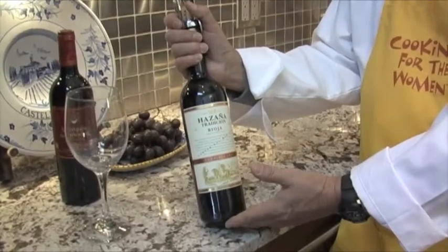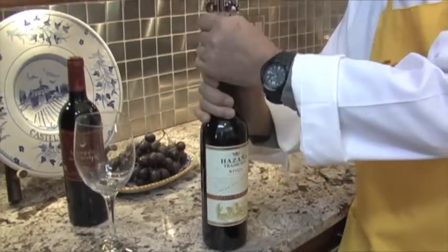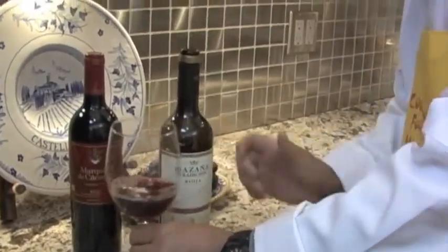Welcome to Wine Corner. Cuban cuisine was highly influenced by dishes from Spain. So we thought, what better wine to pair with our shrimp dish than a nice Spanish Rioja wine. This particular wine comes from a region of northern Spain and has the characteristics of black cherry, licorice, and tobacco leaf. It's a medium-bodied and elegant wine with a sweet oak tannin. That's smooth. This is going to go excellent with our Cuban Shrimp Creole dish. Enjoy.